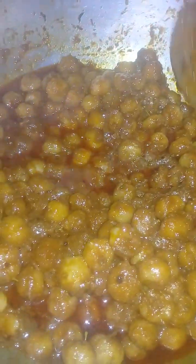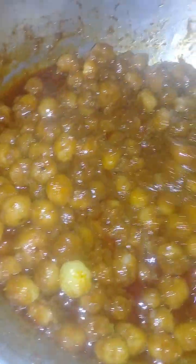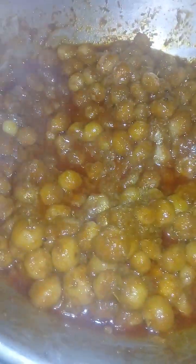Lord Srinivasa is so fond of pickles — he loves especially mango pickle — but we are making gooseberry pickle as the mango season is yet to start. You need to mix this very often. Now the salt is added and the pickle is almost ready. We shall add the ground powder next.